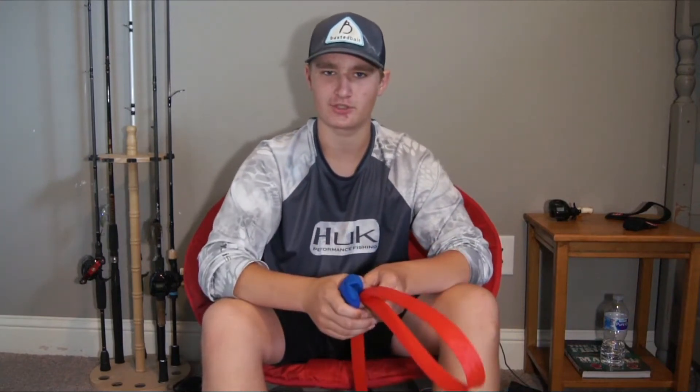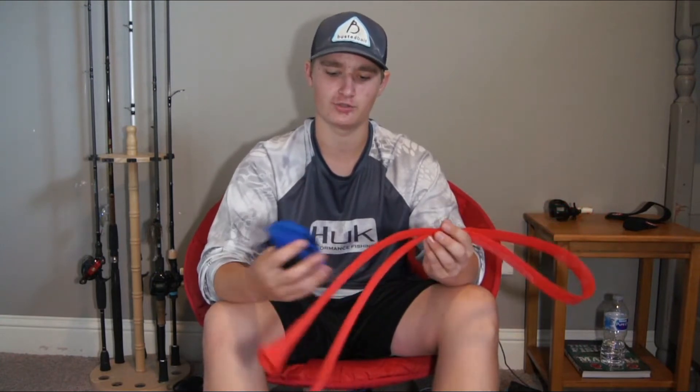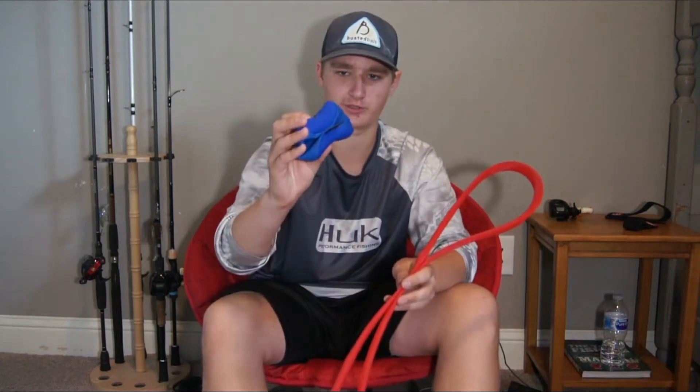What is up ladies and gentlemen, we're back here for yet another episode. In this week's tackle tip video, I'm going to be going over how to protect your investment in fishing. We all know that fishing can be very expensive, and the most expensive part is the rods and reels, so today I'm going to go over how to protect those using rod socks and reel covers.